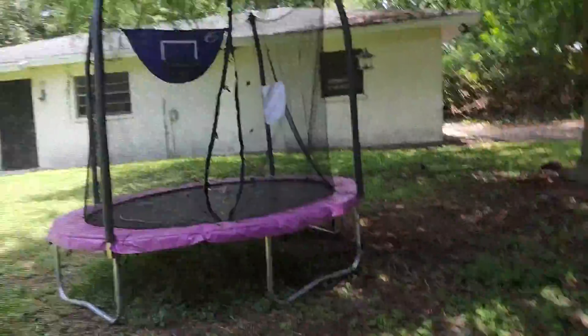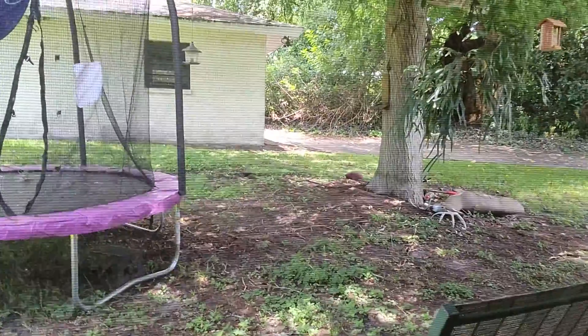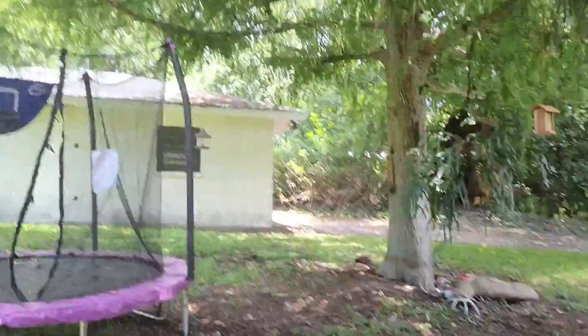I don't know if y'all can see, but my bird feeders — they are picking them dry. I got squirrels, I got birds. At any given time I've probably got 50 or 60 birds out here. The grandkids love them. Anyway guys, enough of the bird stuff.